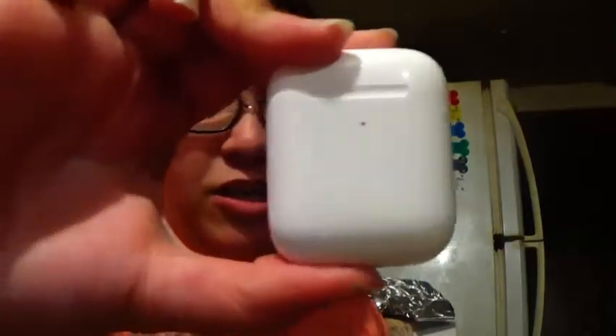Hey guys, what is up, CMS with Vlogs here. Today we are doing a review on our Apple AirPods second gen. We're going to make this quick because my battery is about to die because I did not charge it before filming. So let's get into this video — it's cinematic — and let's talk about it.